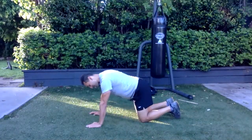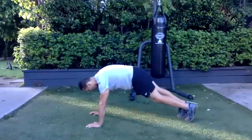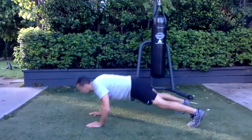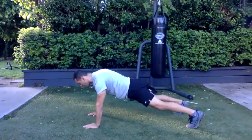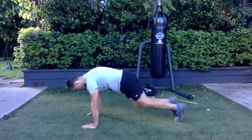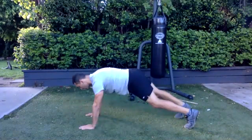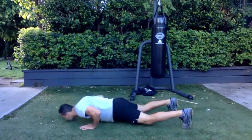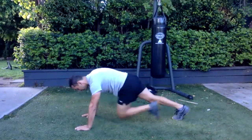Mountain climbers into a clap push-up. Feels good — I love this one. Good addiction to have — exercise. One, two, three, four. I always think: with good technique, don't rush anything. Your body will change.